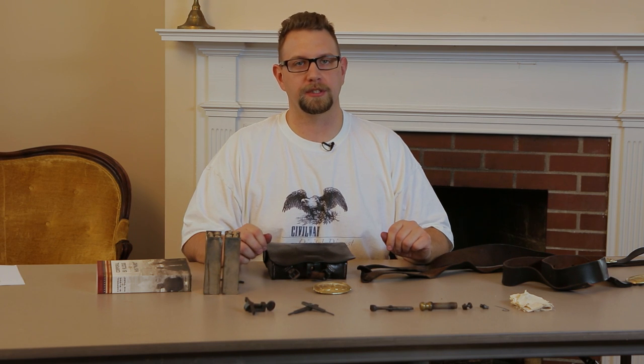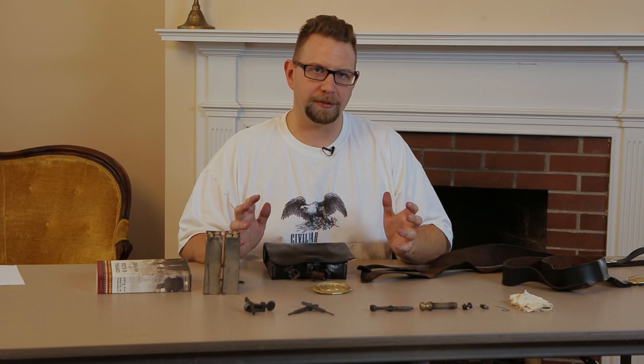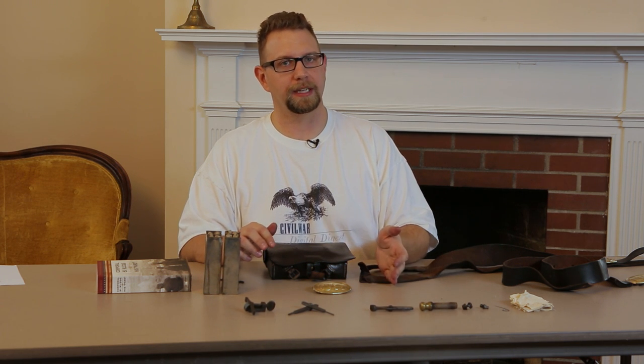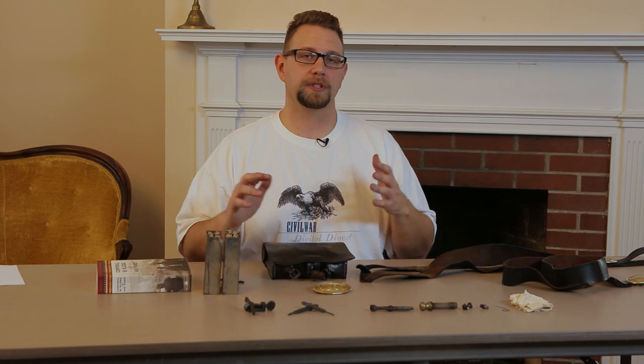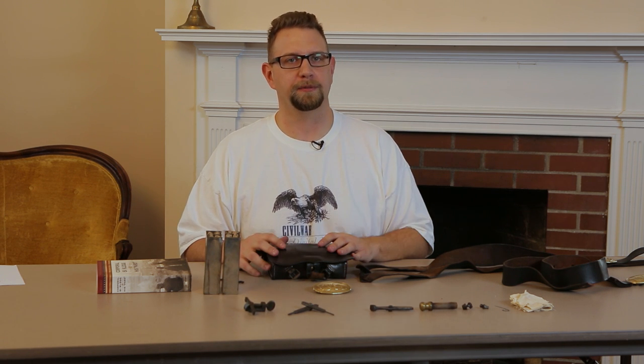Welcome to this episode of the Civil War Digital Digest. I'm your host Jeremy, and today we're taking a little bit of a different approach as we're looking to help those that are just getting into the reenacting hobby on how to deal with one of their pieces of gear. If you just like learning about the everyday soldier's life, there's going to be some good content here for you as well.